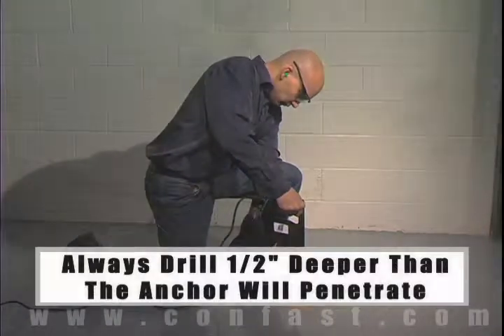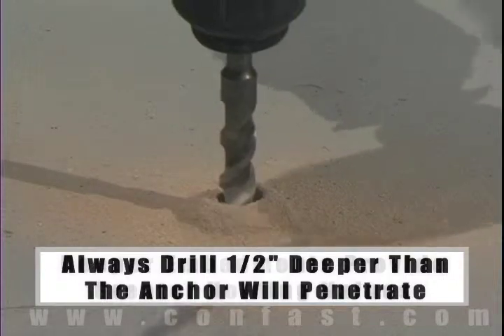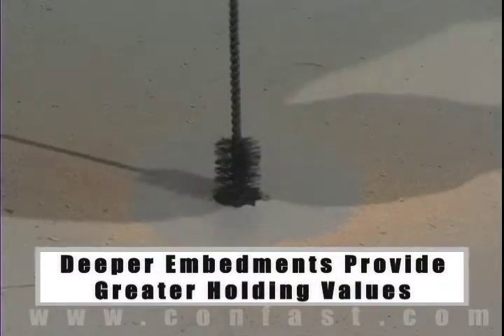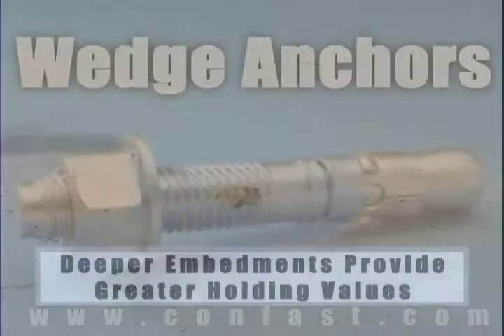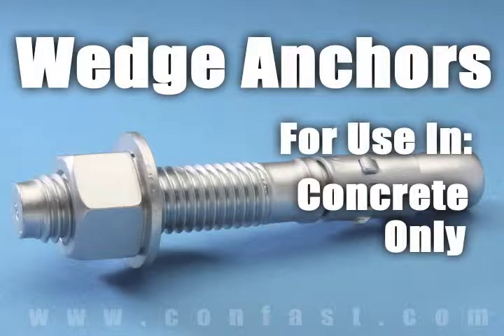The hole should be drilled one half inch deeper in the base material than the anchor will penetrate. The deeper the embedment of the anchor in the base material, the better the holding values. Wedge anchors are designed for use in solid concrete only — they should not be used in brick or block base material.